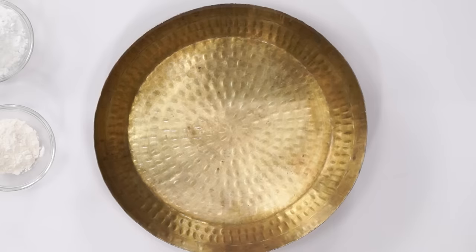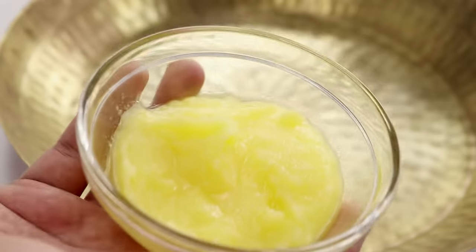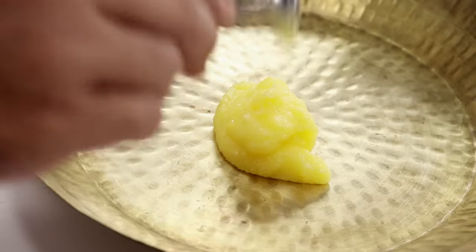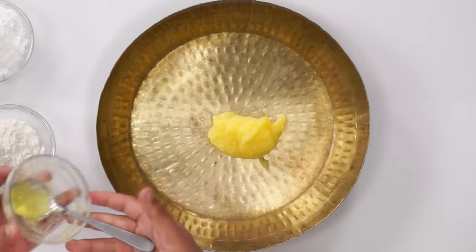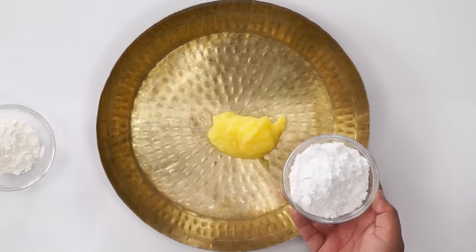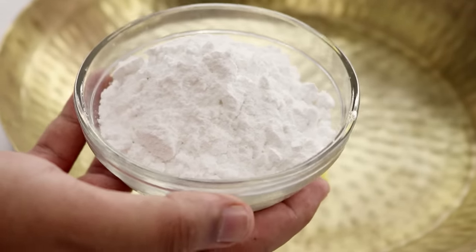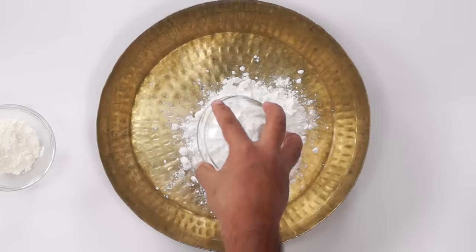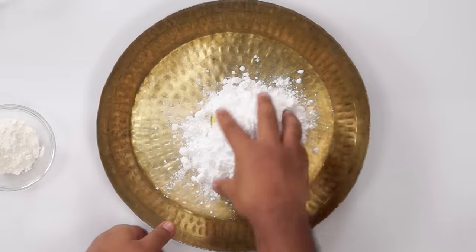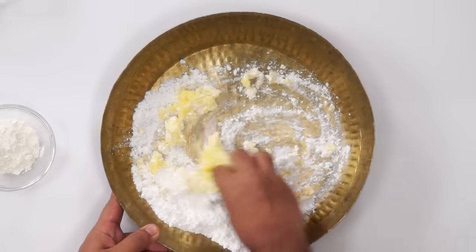The first step in the recipe is to make the dough. Here I have a kneading plate. In this I will add in the ghee — about 1/4th cup or about 60 grams of it. Please use room temperature ghee which is not melted or not solid. In this I will add in about 90 grams of sugar. Here I am using powdered sugar — I have just added the sugar in a mixer grinder and powdered it. Don't use icing sugar for this recipe. Now using hands, I will start to mix the ghee and the sugar really well. You can also use a machine if you want to. I will just use my fingers and whip this for about 3-4 minutes.